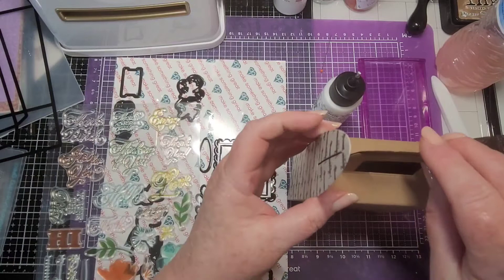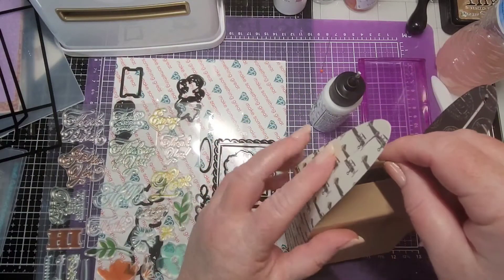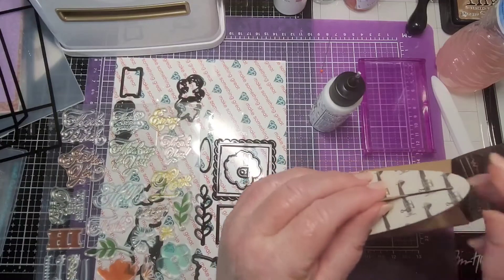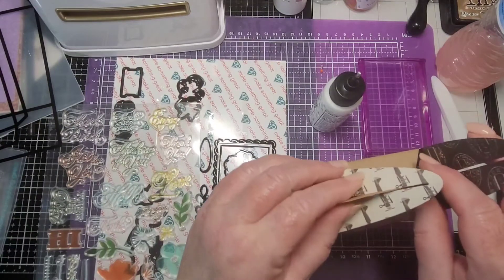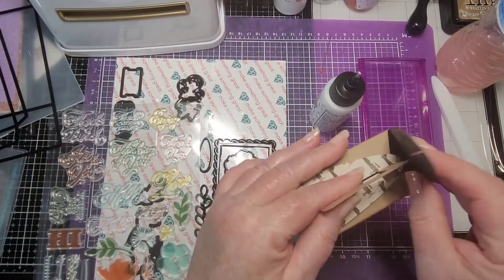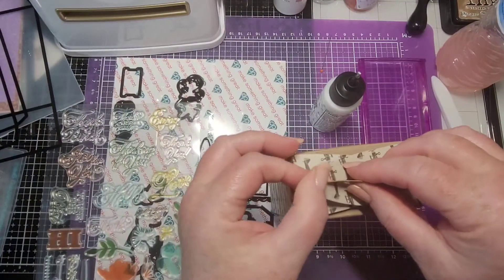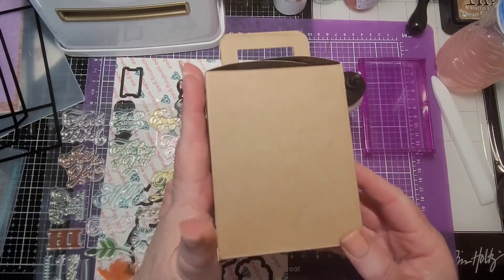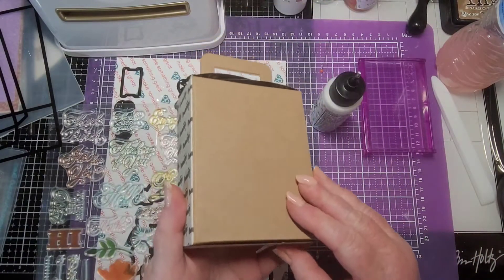What's going to happen is these tall little pieces on either side have slits in them, so they're going to go over the handles — like this, and this one goes over here. Is that not the cutest little box ever? Look how big that is — it's going to hold a lot!